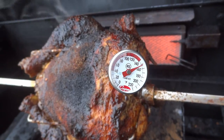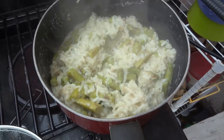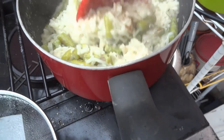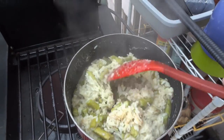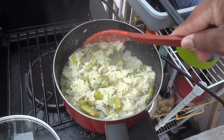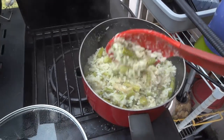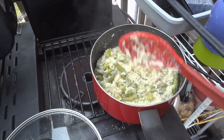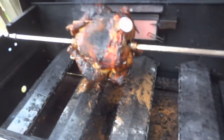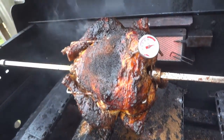I wanted to show you the pasta with the asparagus — it was like a cheese pasta or cheese rice. I cut up the asparagus and put it all in there so the kids can't pull it out. Let that cook and we're going to come back to the bird in a little while.